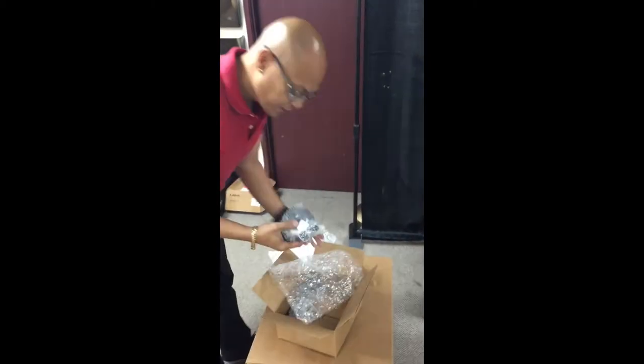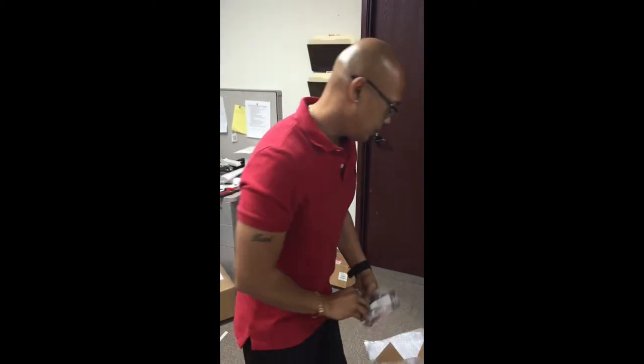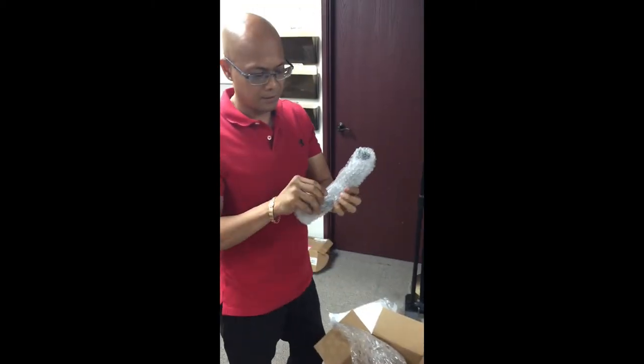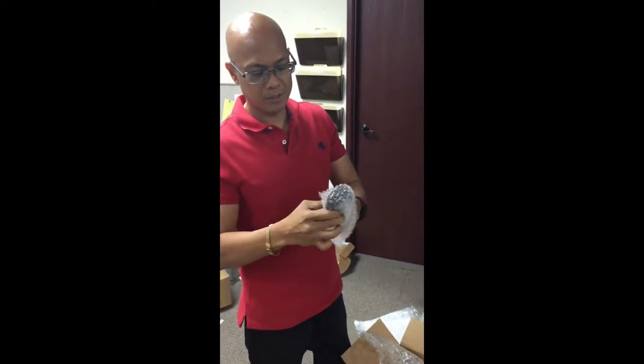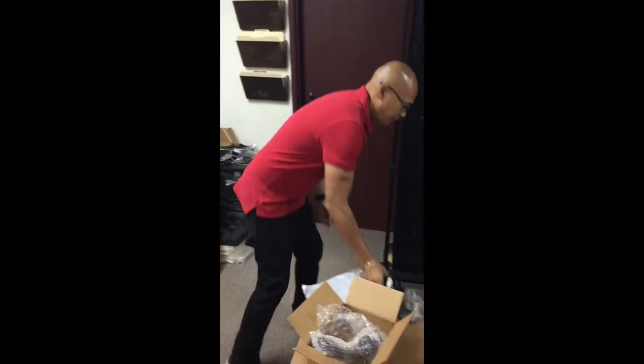What else comes with it? A little stand — a stand that you don't need. What else? The cord, obviously. This is a power cord for the Alien Bee, and the bracket.